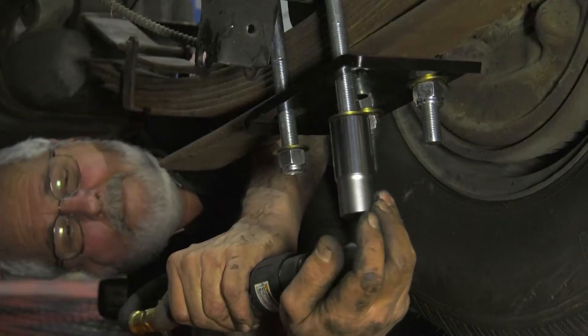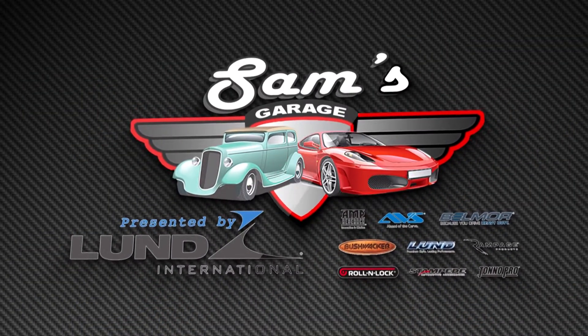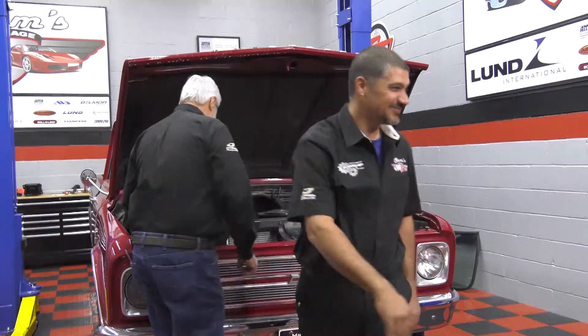No matter what kind of projects you have around the shop, if you're looking for some tips and help, it's time for Sam's Garage, presented by Lund International, with Sam Momolo and Sam Madabi.